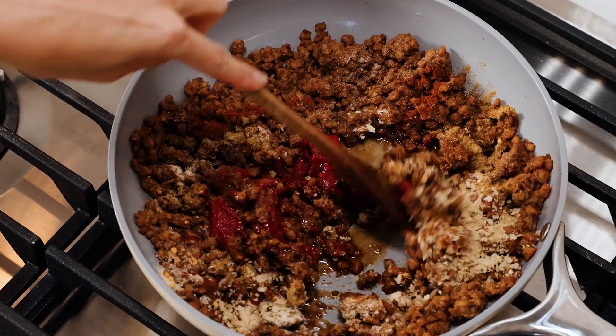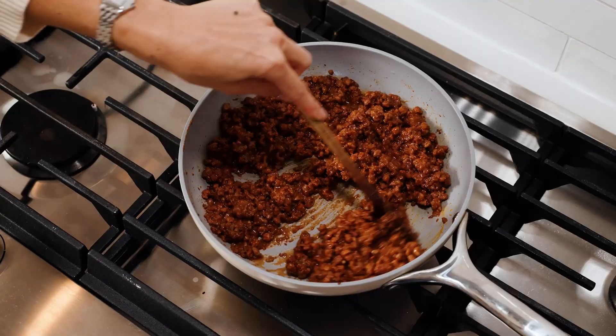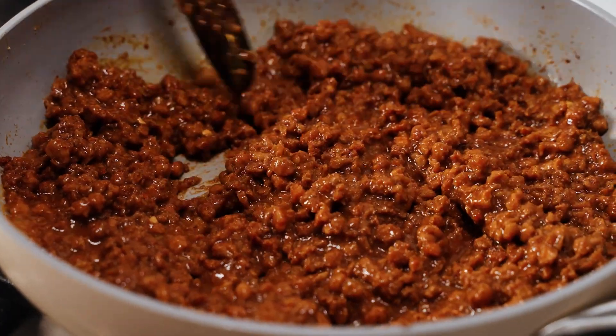Now we're mixing this all together. This really doesn't take long — the plant-based ground is already cooked, so we really just need to warm it for about five minutes until it's warmed and combined and the plant-based ground is looking browned.